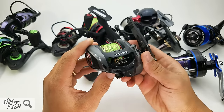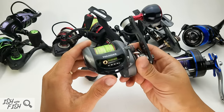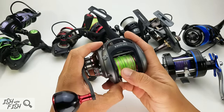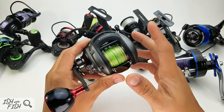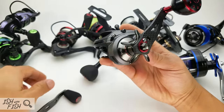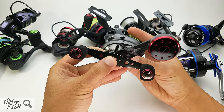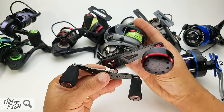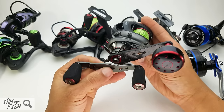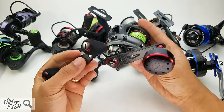Moving on to another reel Piscifun doesn't sell much anymore — the Piscifun Thunder. You may not have seen it because they pulled it from Amazon; you can buy it through Piscifun.com. This is their 200-size baitcasting reel, made for fresh and saltwater. In my experience, this is definitely saltwater capable. The stock handle is kind of wimpy — this is a bigger reel, what I'd call a musky-style large-capacity baitcaster — and the stock handle just doesn't give you the torque you need for 3-ounce swimbaits on an 8-foot musky rod.